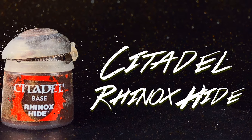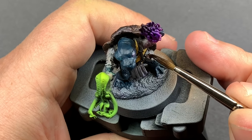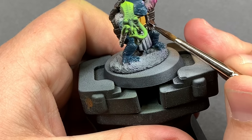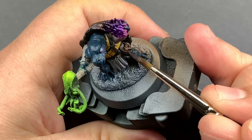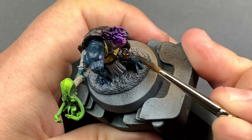With Rhinox Hide I'm going to take care of the leather satchel on his hip. This does look very similar to the other brown but I'm going to come in later with a highlight that will definitely change that and not make it look like the rest of the browns.